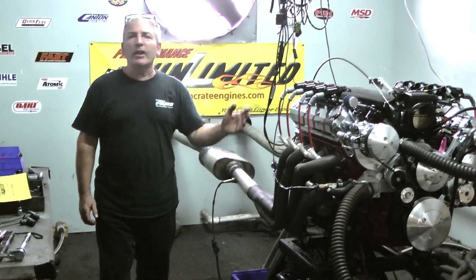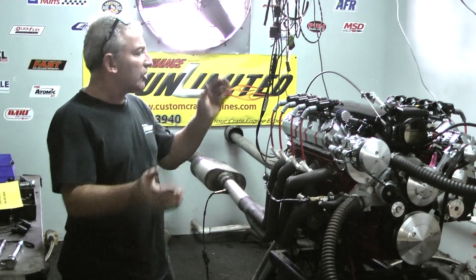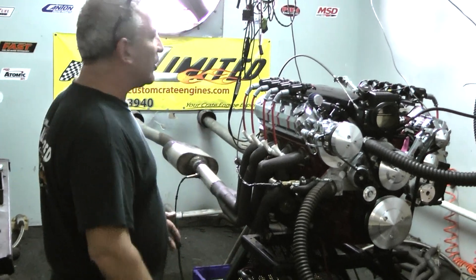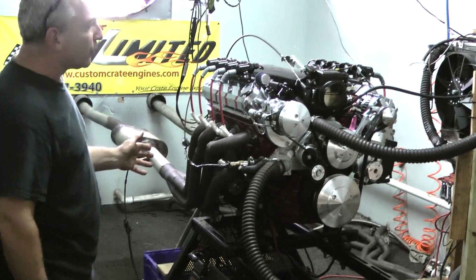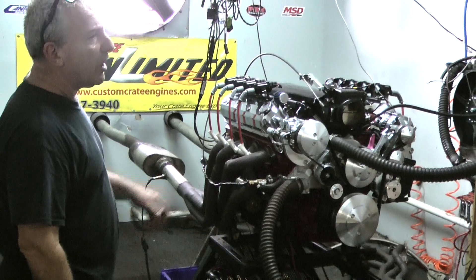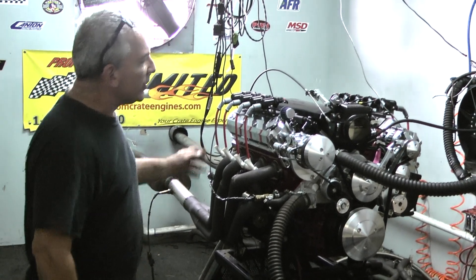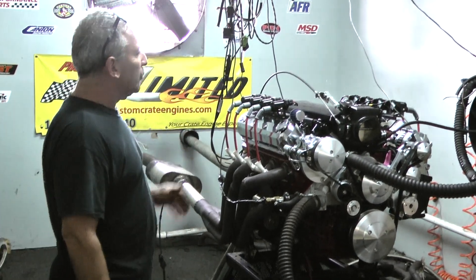Another one of our beautiful LS's here. This happens to be the LS3 416 cubic inch. We are building some wild, kick-ass LS engines — you've been seeing them. Check this one out. This has been custom painted a beautiful red. You can see the pictures on our Facebook page and go to YouTube and watch this thing run. It's got a nice full-boat large serpentine kit, bi-tech fuel injection.